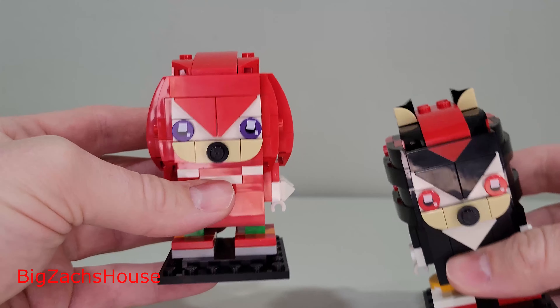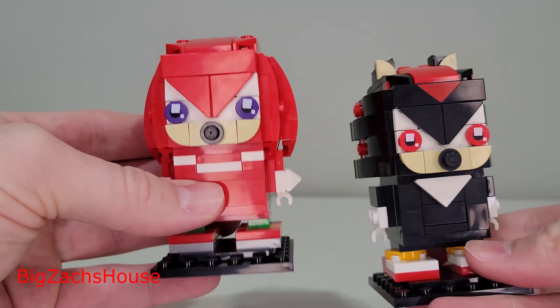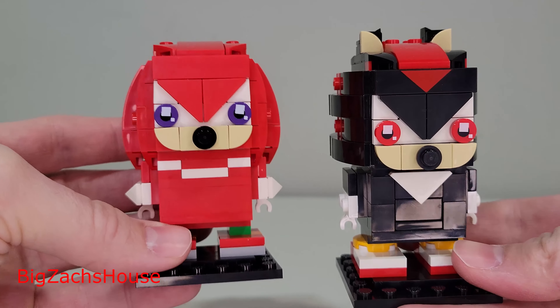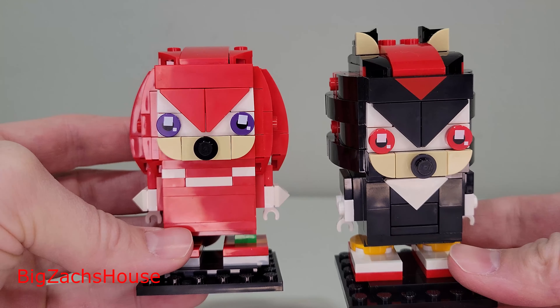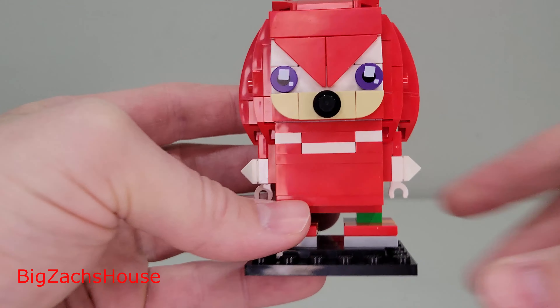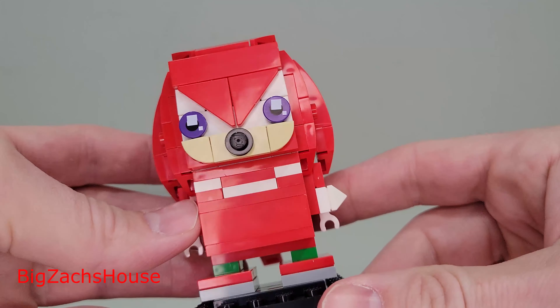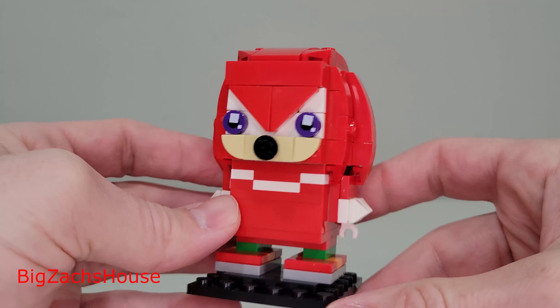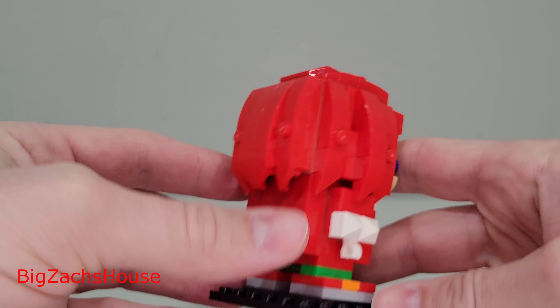Now, side by side — if I had to ask myself which one of these two Brickheads I'd prefer, if you could only buy one and they were sold separately... I'm going Knuckles. Maybe just because I know his character more and Shadow's kind of new to me. But in general, if I had to pick one, I would go with Knuckles. So let me know what y'all think.